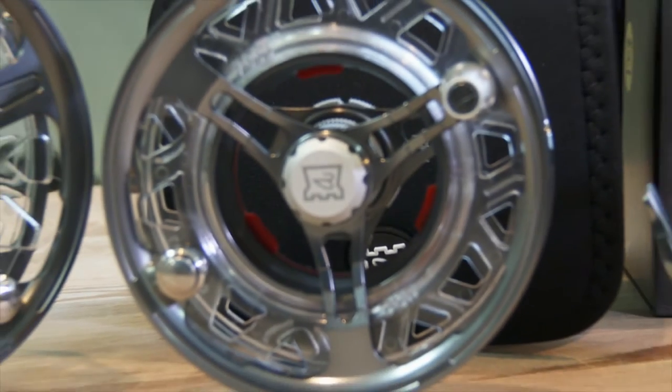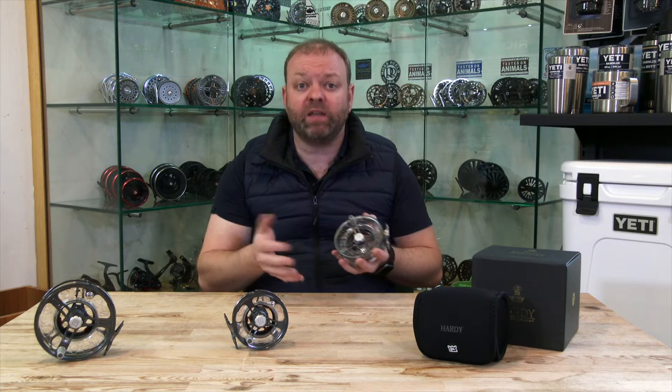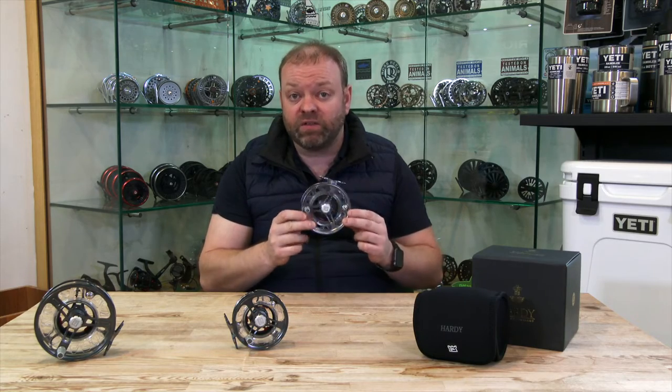This is the lightest cassette reel that Hardee's has offered. The beauty of it is it's a fully machined frame, so if you drop it it's more likely to dent as opposed to some of the cast ones which are more likely to crack, but every little bit of extra material they can take out of this they have done.